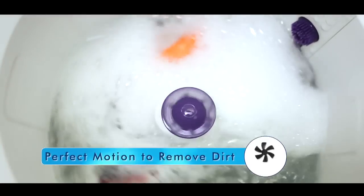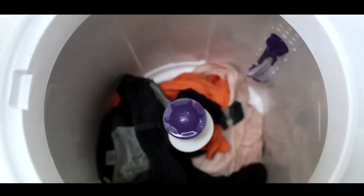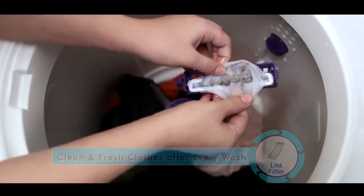Its dynamic impeller provides the perfect motion for clothes to remove dirt effectively. The lint filter collects all the lint so the clothes come out fresh and clean after every wash.